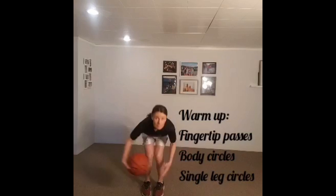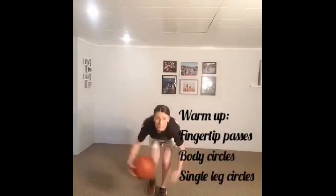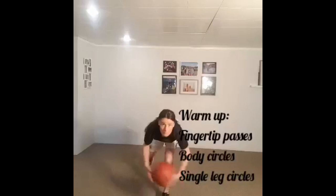We're going to start with a fingertip warm-up, going passes back and forth, and then circling around our body in one direction and then in the other. You can work your way from your head to your waist and down to your knees, making sure we pause and change directions. We'll finish with some single leg circles where we take a little lunge step back and circle the ball around both legs and then one single leg.